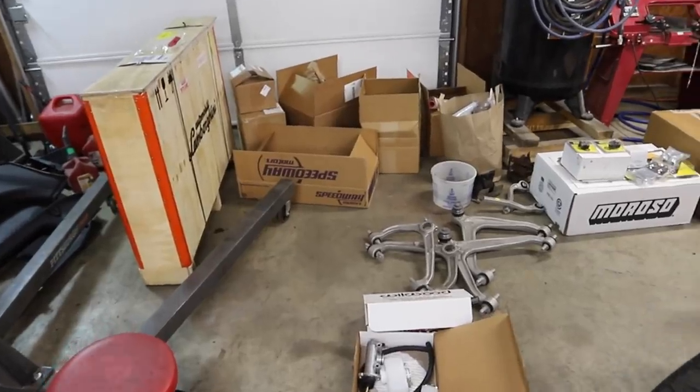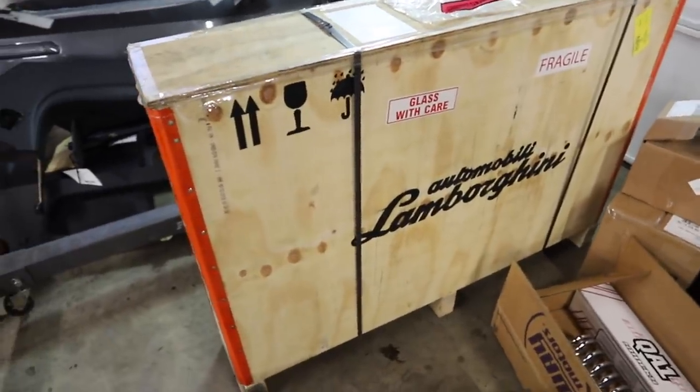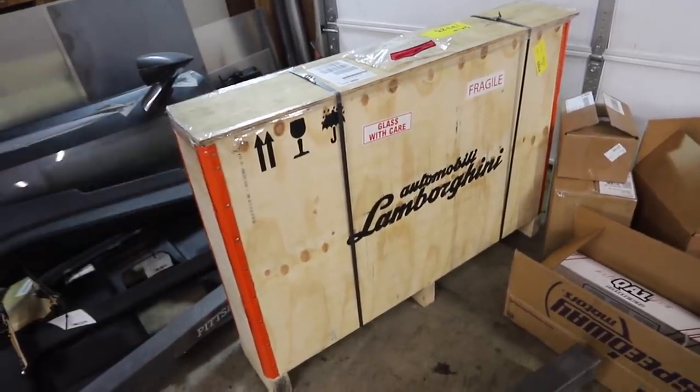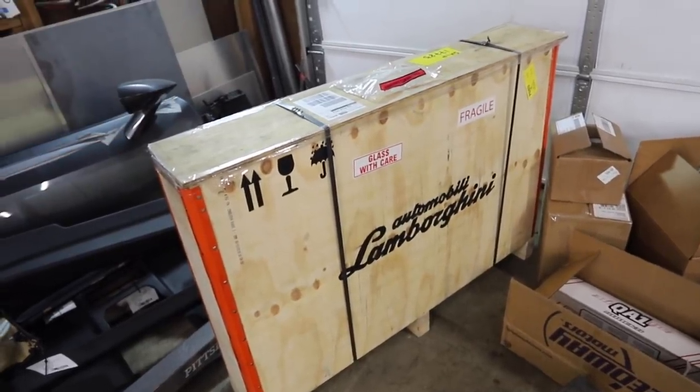Before jumping into parts, I filmed this episode kind of jumping around but I'll reorganize it so it makes sense. First, there's the giant Lamborghini box — unfortunately it's the least exciting thing you could get in a beautiful box like this. It's the spider window, because the door we have was from a coupe and we needed a convertible window. Now we have the right glass, which we're going to take out of the green one.